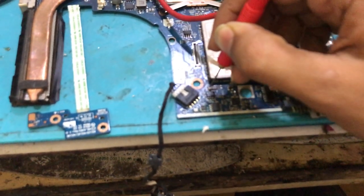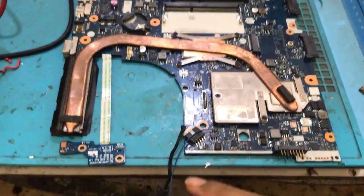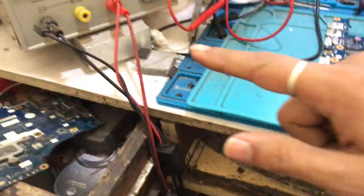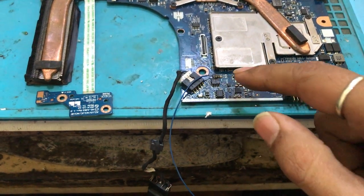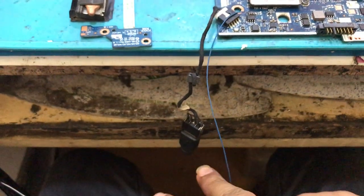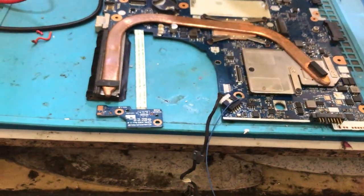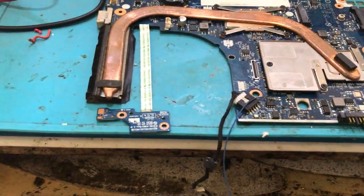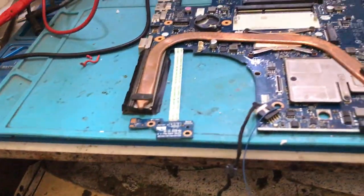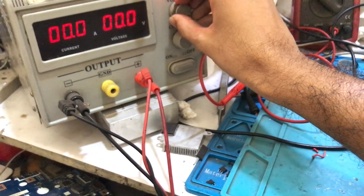This indicates that after the second MOSFET there is some shorting. So what I am going to do is connect the DC power supply. I have connected a wire directly from my DC power supply in order to find the shorting — where is the shorting on my board? This is the 19V line which is short. I am going to connect the negative terminal on this jack. Don't increase the voltage all at once, otherwise your board will short.